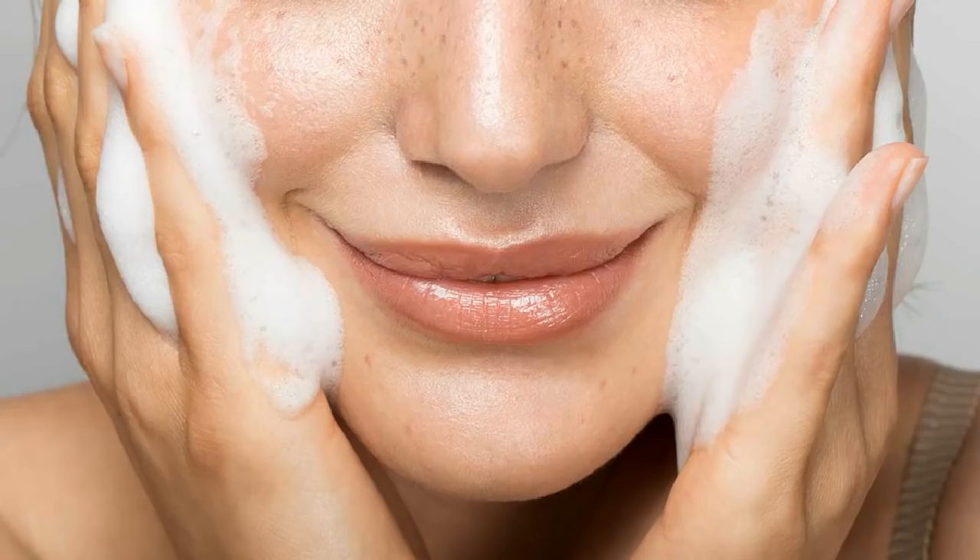So the first step you have to do is wash your face. Use your face wash suitable for your skin type. I've told you about this — you can see that in the linked video.